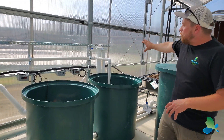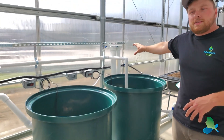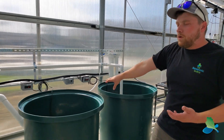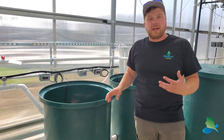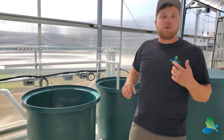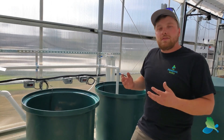We have a fresh water top-off here. This basically filters chlorine out of the city water that this greenhouse is hooked up to. It works off a valve in the sump — when water gets low, it automatically lets in fresh water. So you never have to worry about your pumps running dry.